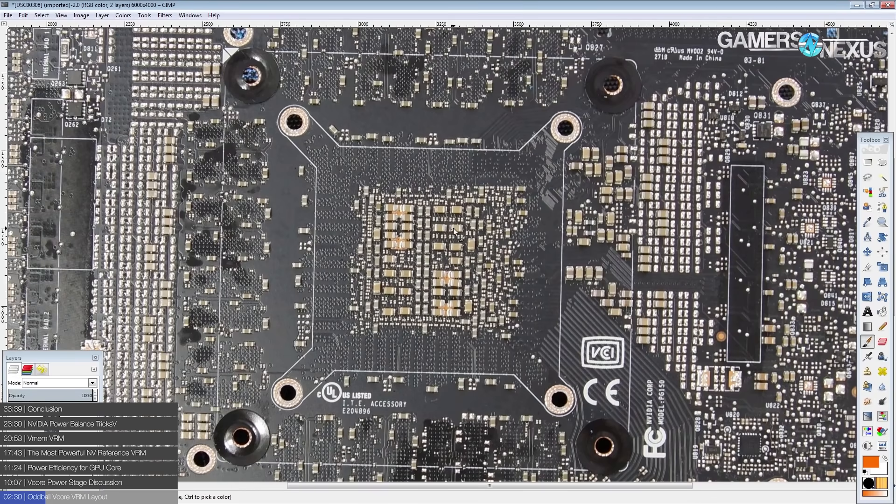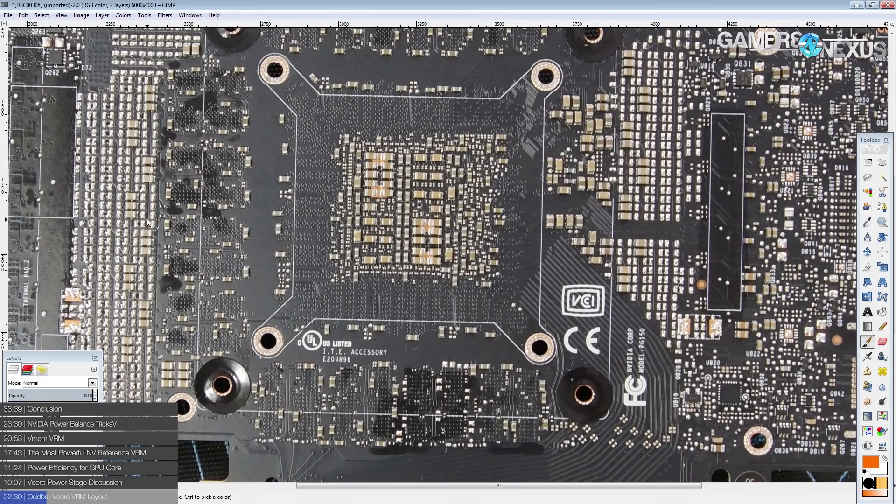With the layout NVIDIA has, that's not as much of an issue because they're basically shoving voltage into the GPU core from both sides. The area where voltage will be lowered should be this line of capacitors right down the middle. In theory, that gives you a slightly more even supply of power to the GPU core and could lead to better overclocking results compared to VRM layouts where you just have one strip of phases on one side.